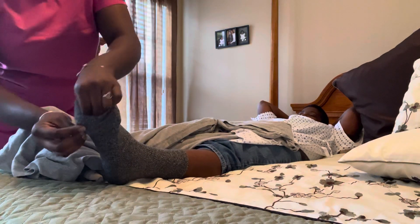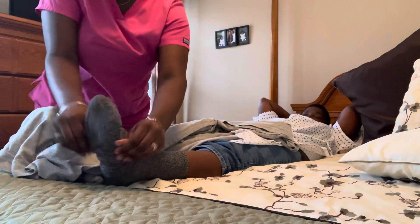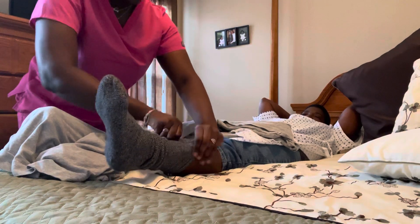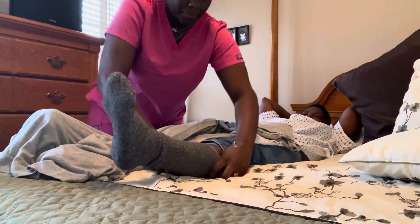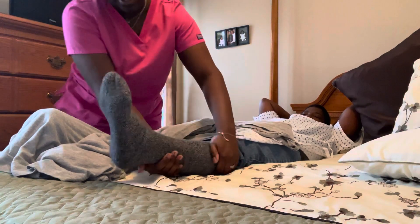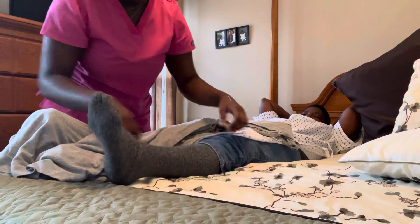Making sure that the opening at the top is over the patient's toes. Adjust it so that there are no wrinkles or creases, making sure not to overstretch the stocking, and pulling it towards the patient's knee.